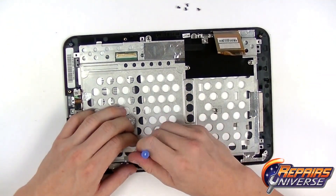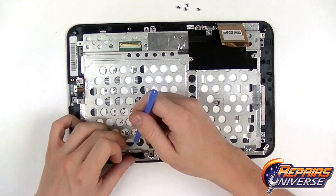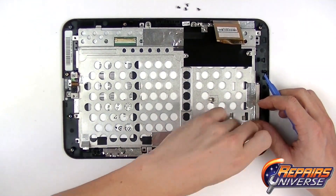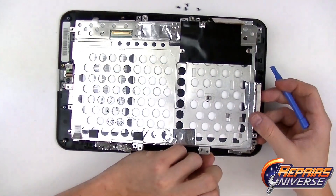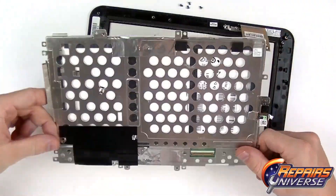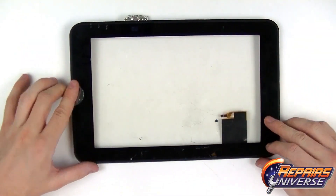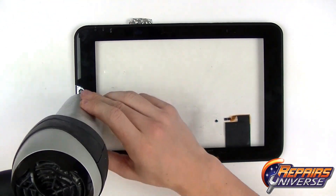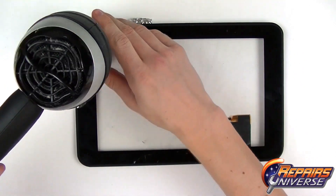Now that all the screws are removed, we just have some adhesive tape holding the LCD frame onto the front housing with the touch screen, so we're going to release all that tape. Once released, we can gently lift up on the LCD screen and LCD metal frame — this should pop up the LCD screen, which can then be removed. Since we are focused on the touch screen here, as it is cracked, we're going to remove it from the front housing by using a heat gun or hair dryer on a medium setting, working our way along the outside edges to release all the adhesive holding the touch screen to the front frame.